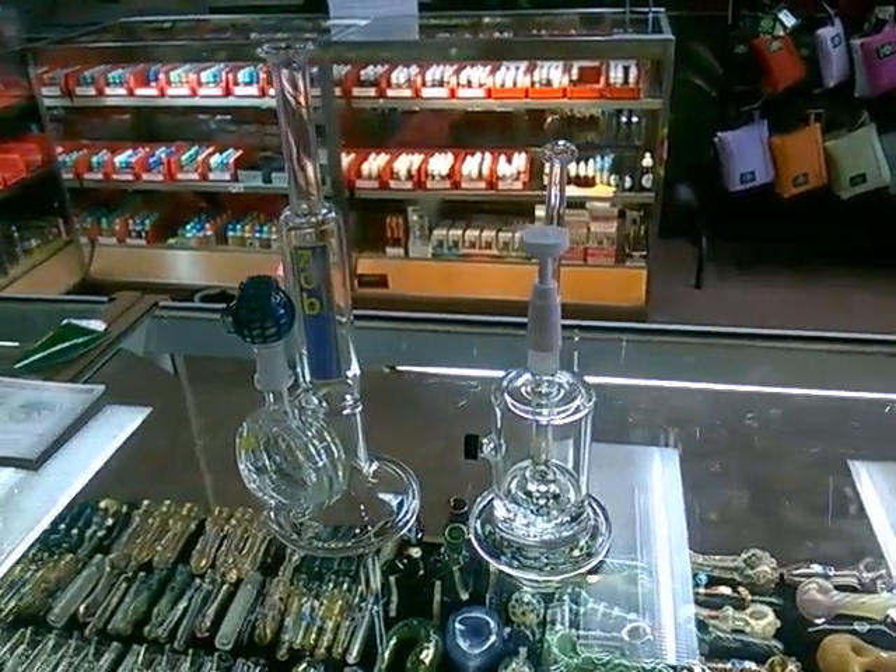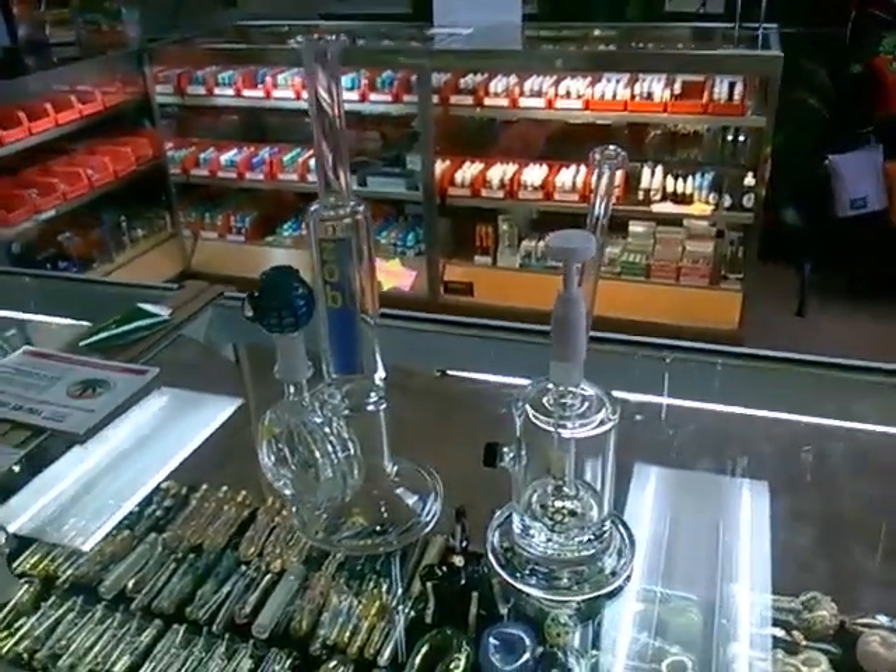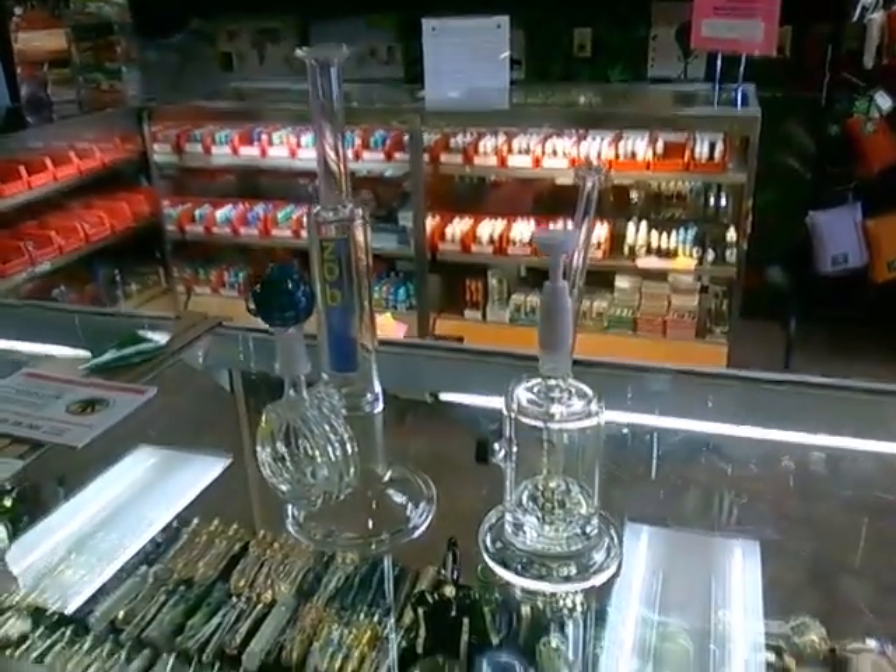Taryn from Blaze Tobacco and Gifts. Hey guys, I just wanted to take a minute to show you what I think are some of the cooler tubes that we have in stock here.